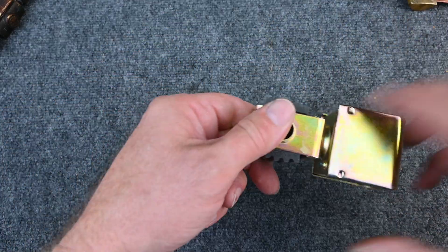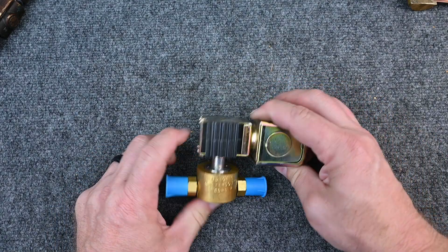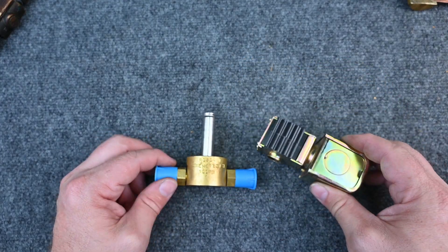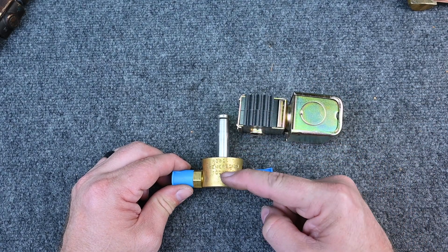We take this kit, open it up, and we see there's nothing more than an electromagnet. The electromagnet controls the valve — so it's essentially an electromagnetic valve, which is what we call a solenoid valve.